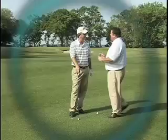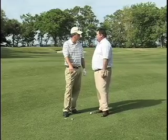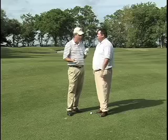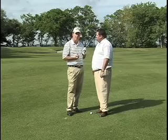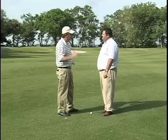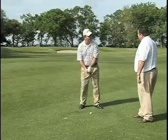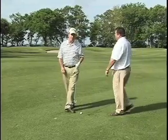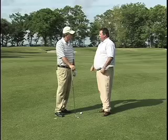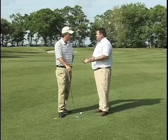Working on your swing plane will always help you. How many times do you hit it off the toe or the heel and it doesn't feel good? If you work on your plane, it gives you the best chance to hit the middle of the face all the time. Also, when you're swinging well, you hit the ground in the right place. If your swing plane is off, a lot of times you'll hit behind the ball or you'll bottom out in front of the ball, which makes you hit the top half of the ball. A lot of people think you're looking up, but it's actually your swing plane that's causing you to top it. So you hit the center of the club and you hit the ground where you want to - not behind it, not thin.